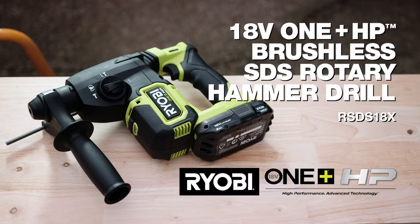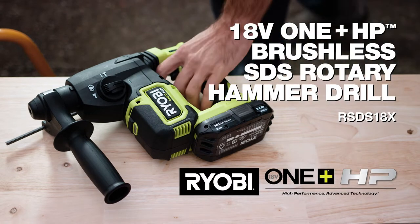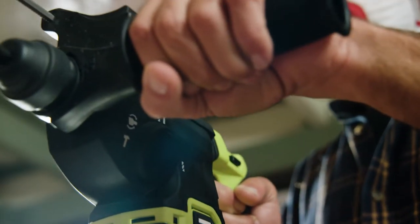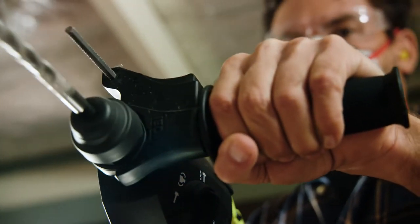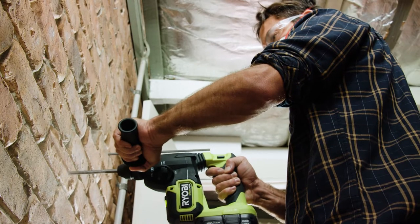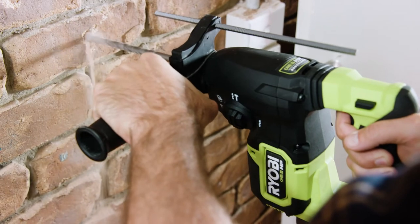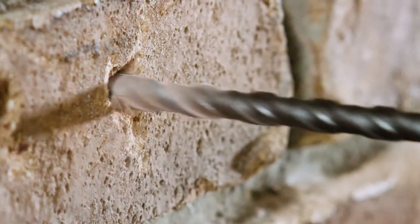You know what they say, when the going gets tough, the tough get going. That's the perfect description for this SDS rotary hammer drill from Ryobi. So if you've got serious work to do, like drilling deep into concrete, or making lots of holes in masonry, this is the tool for you.